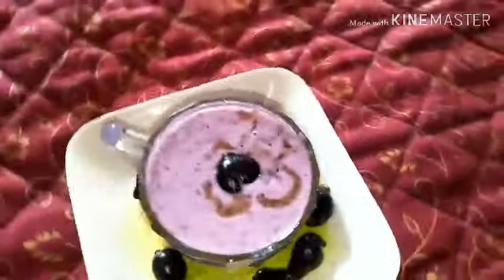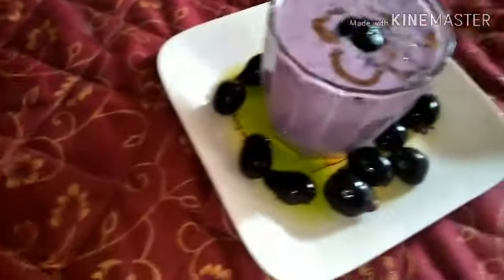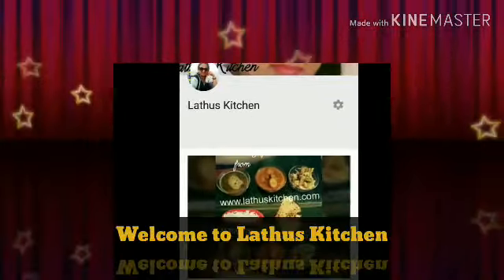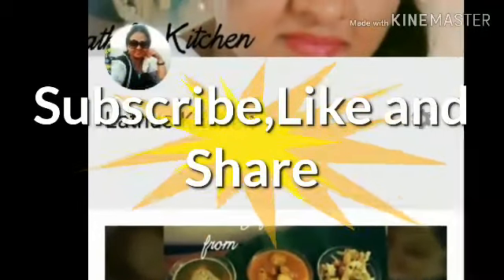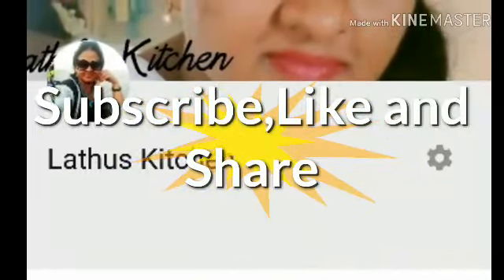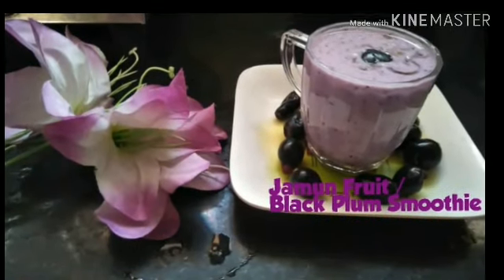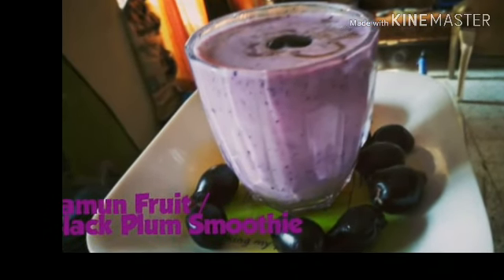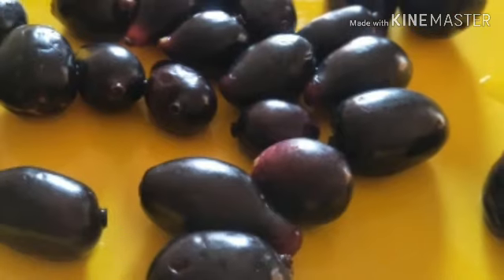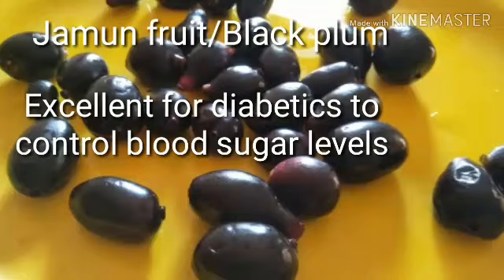Let's today make an excellent smoothie out of this jamun fruit. Hi everyone, welcome to Latu's Kitchen! If you are new here, do subscribe to our channel after watching this video, share it with your friends, and leave a like if you really like it. Today I'm sharing a recipe for jamun fruit smoothie — a very mild, light, healthy smoothie, very good for diabetics and for everybody, but in particular diabetics.